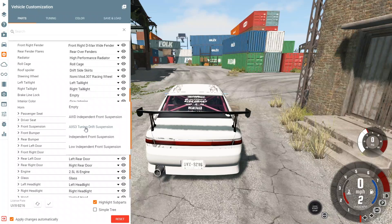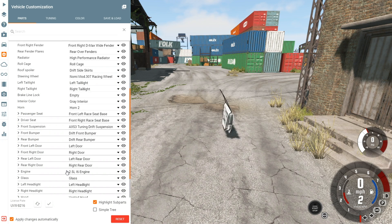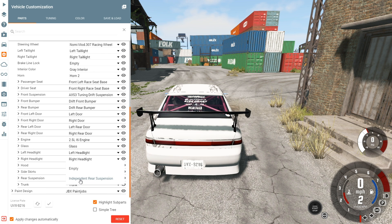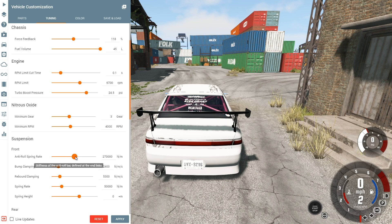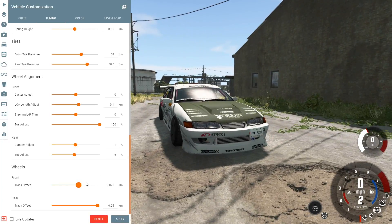We do have the AX53 tuning drift suspension on here, which is good, which means we should be able to actually tune this. What about the differential here - do we have anything? Can I tune the differential? Force feedback - we're going to give it a little bit more, maybe 118. RPM limit. Turbo boost - let's go up a little bit here, 25 psi, 24.5. It does feel a little bit loose, so we're going to stiffen this up, as well as the dampening.